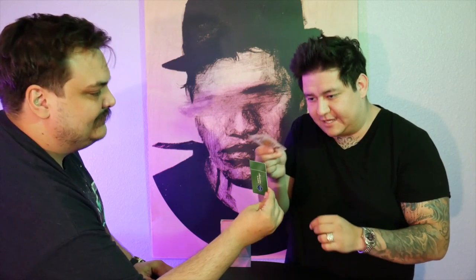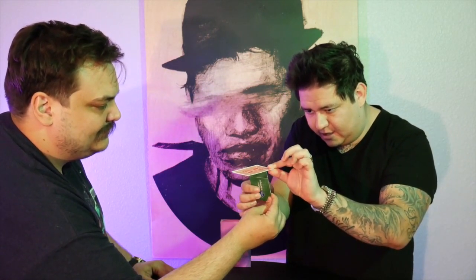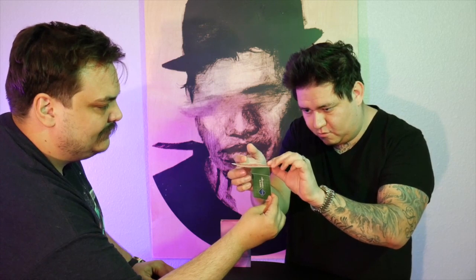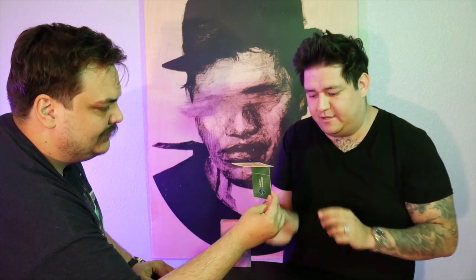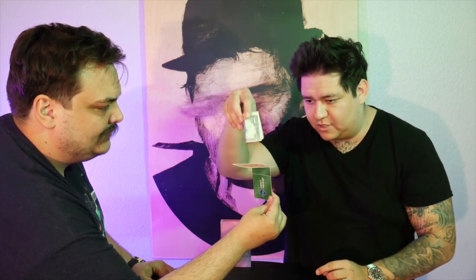This is a brand new utility device that allows you to balance borrowed objects in a spectator's hands. They bring out an ID or credit card and hold it at their fingertips. You then take a selected playing card and you're able to balance it on top of their ID. This is all happening while they hold it. You then take other borrowed objects and start balancing those on top as well.